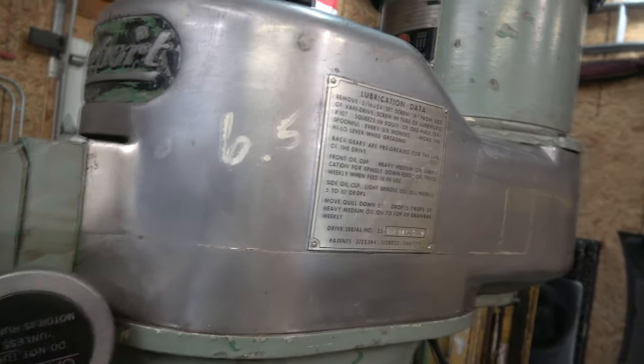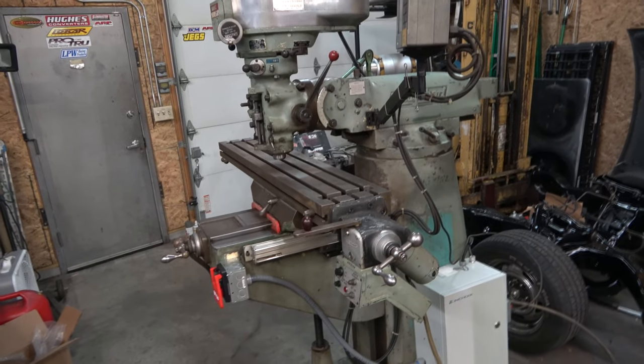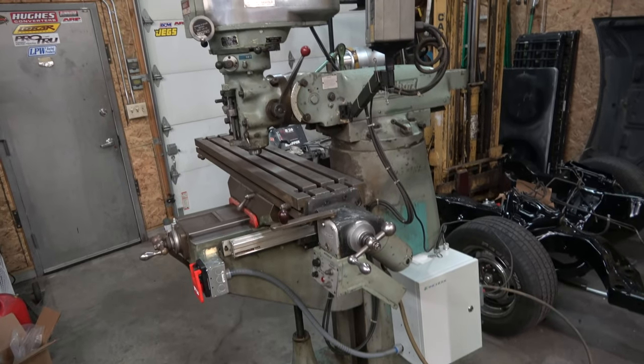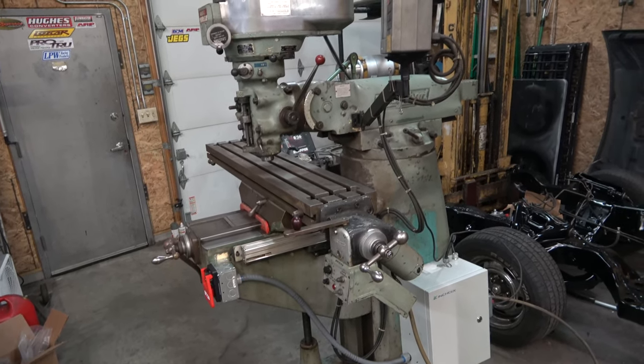I'm going to work on this noisy head next — sounds like it's coming from the top. Hopefully it won't be a bad fix. If anyone is interested in seeing more videos on working on this mill and getting it better, drop a comment. As always, thanks for watching everybody — I know this is kind of a long one.